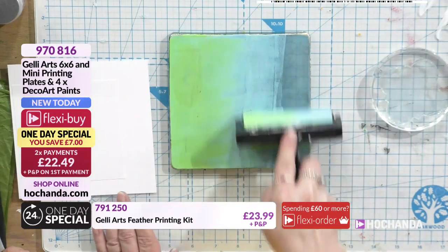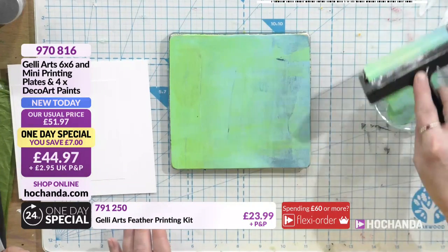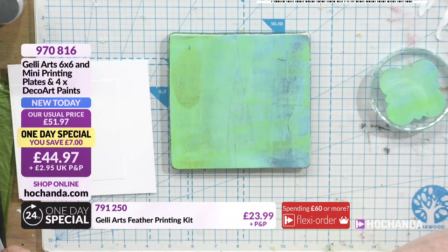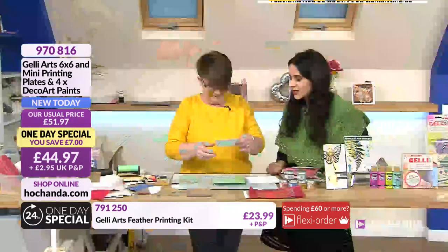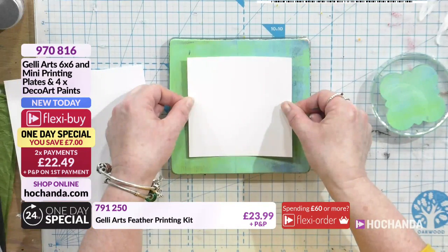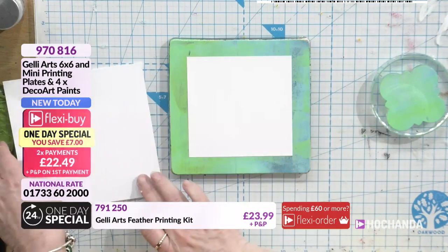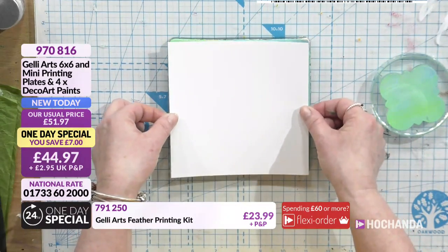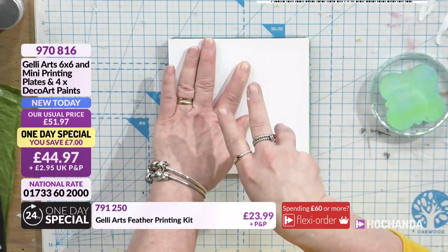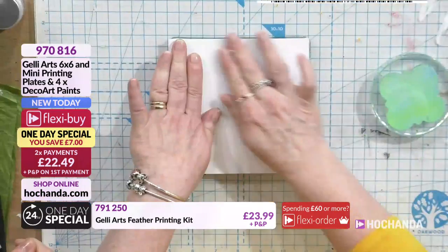I've probably got too much paint on here but that's fine. That blue is from the set of 12 as well. I knew it wasn't a neon and it's not primary, so it would be the set of 12. I'm just going to pull some of it off. I'm going to put a little piece in the middle there, and then put another piece around the outside.